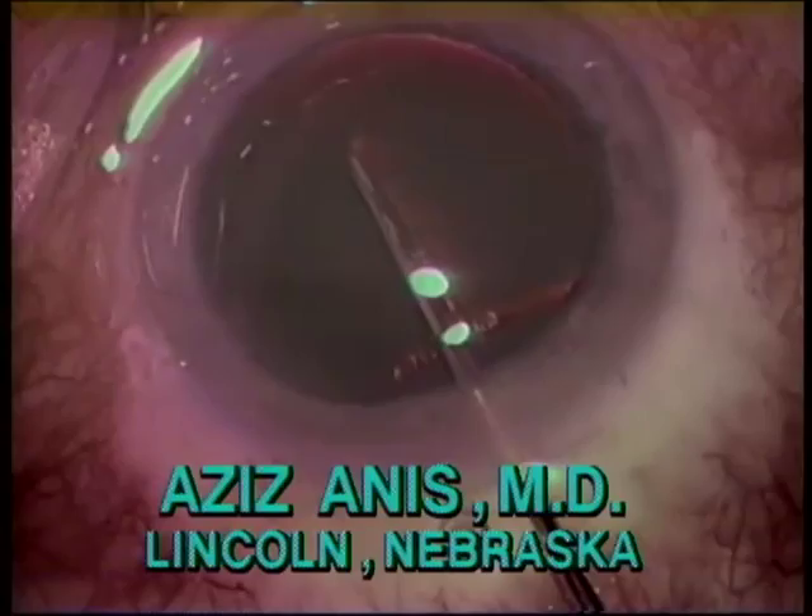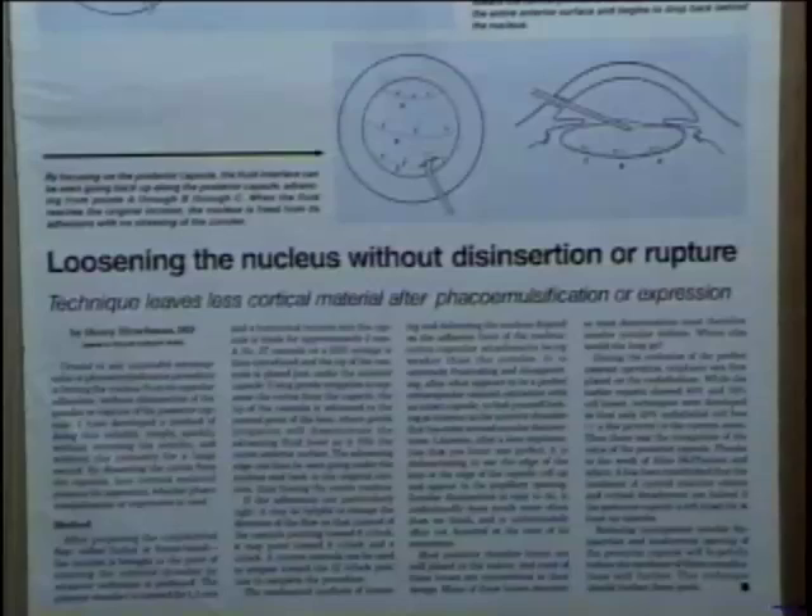In 1984, Dr. Anise described separating the anterior capsule from the cortex with a spatula. A short time later, Dr. Henry Hirschman accidentally injected more BSS than intended and noticed a fluid wave traveling rapidly around the capsular bag, which freed the nucleus completely from the cortex.